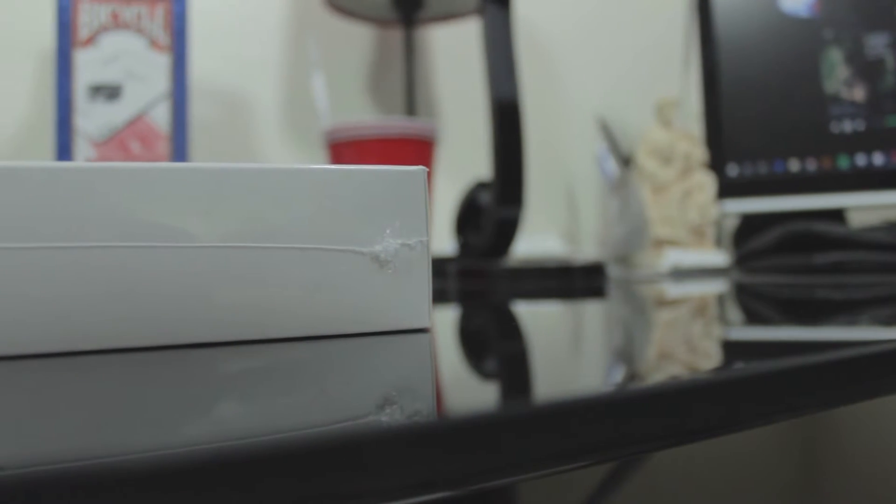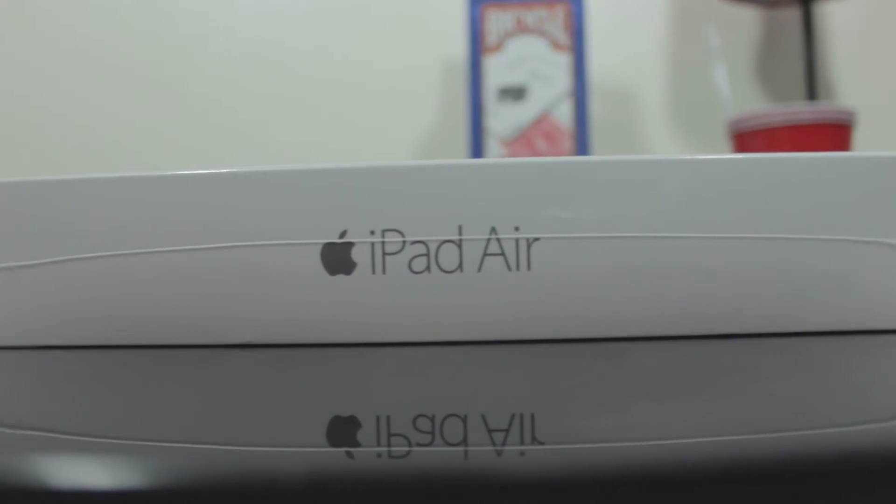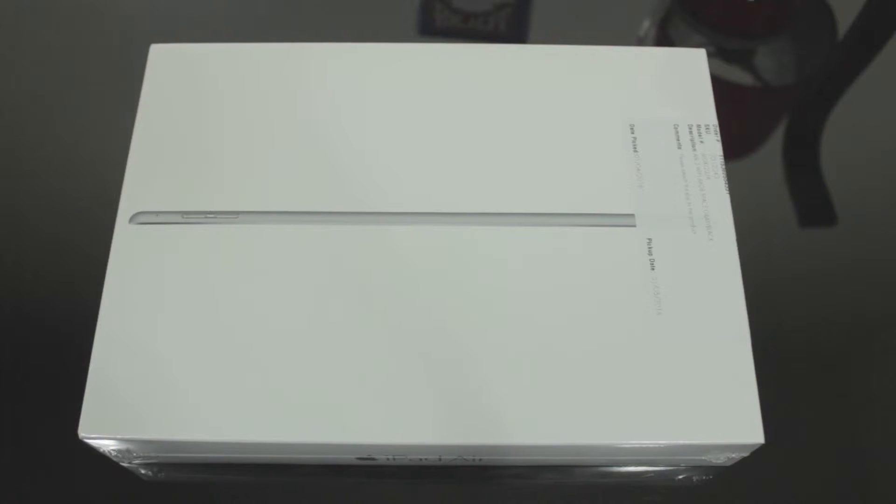Alright, so let's start off with the box. As usual, Apple has a simple design on its box. It has the iPad on the front, the iPad name on the side in gray, and a white box as usual. This gives it a nice, simple, elegant Apple design.